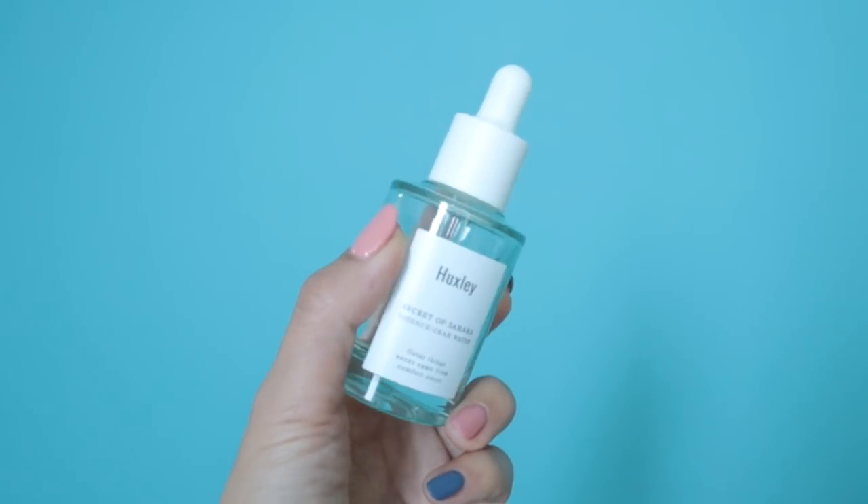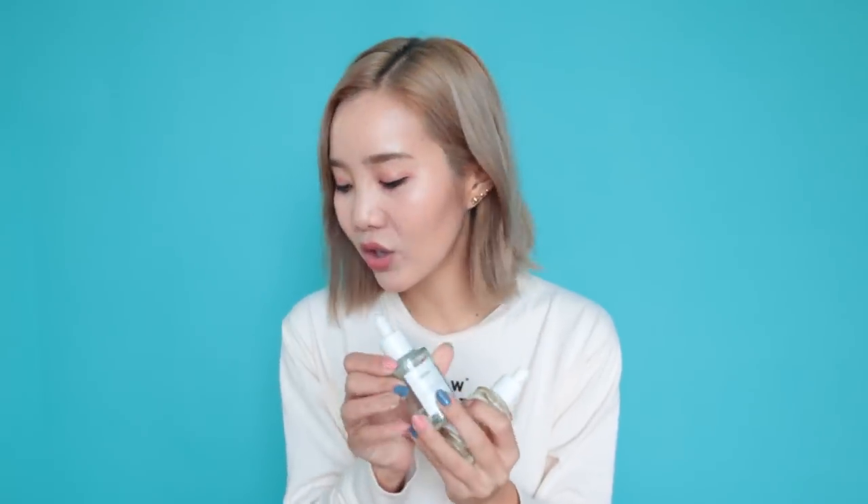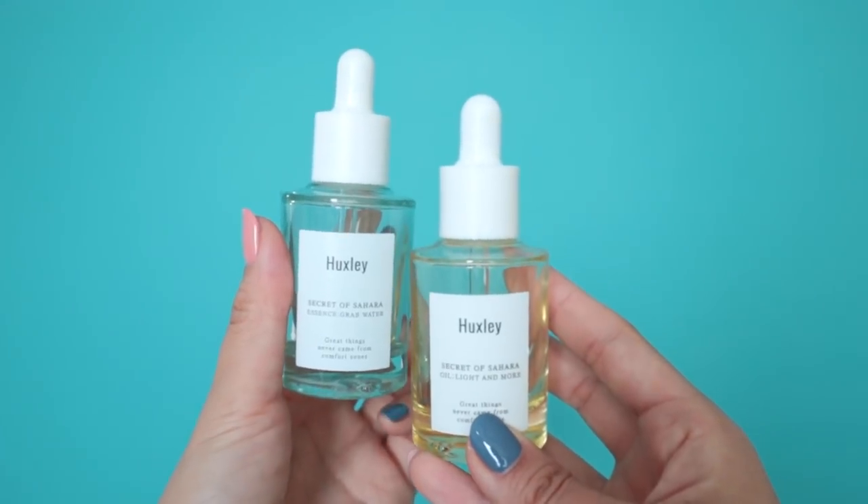I have a Huxley product — the Secret of Sahara Grab Water essence. Huxley also has a great oil that's super moisturizing; when I used it I sometimes didn't even need to follow up with a moisturizer because it felt so smooth and like mochi. I would highly recommend that oil for sensitive skin. But in comparison to the oil, this essence just felt too watery. Yes, it kept my skin moisturized and didn't break me out, but for the price I just don't think it's worth it. The oil is a holy grail — I love it so much — but this Huxley essence I didn't really care for.